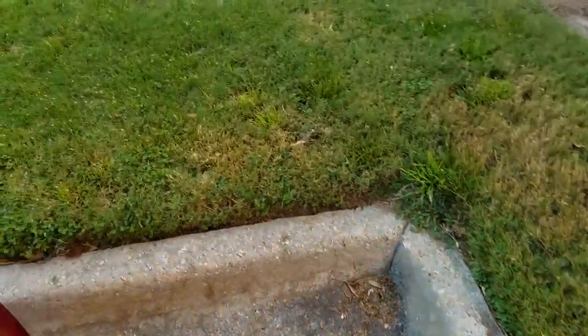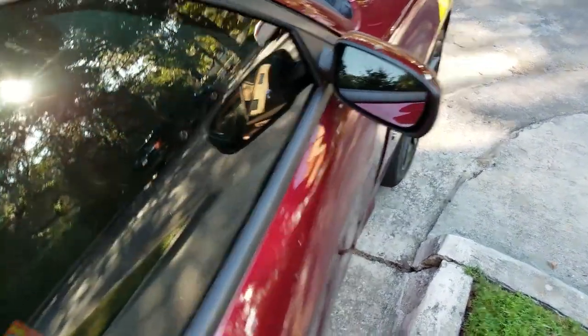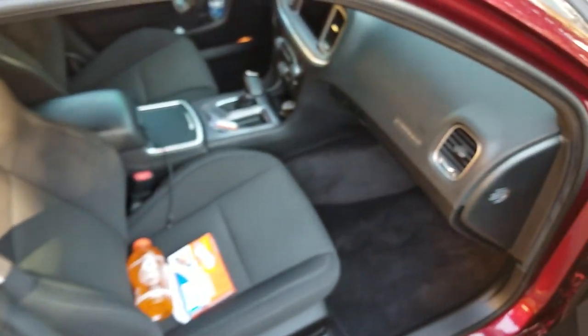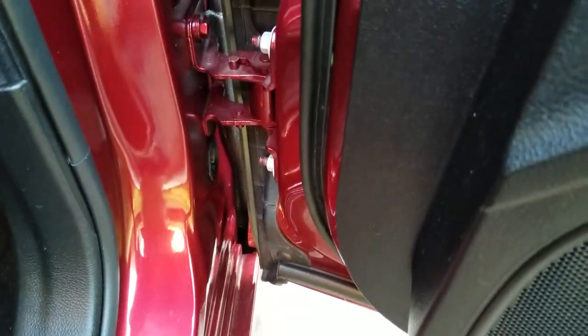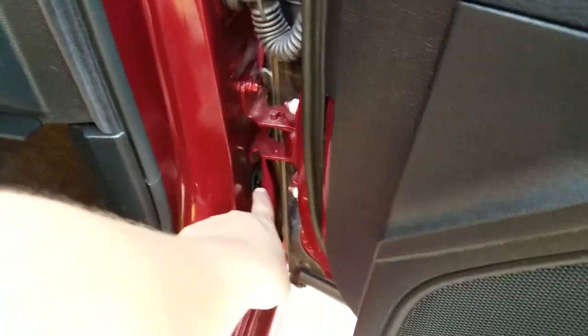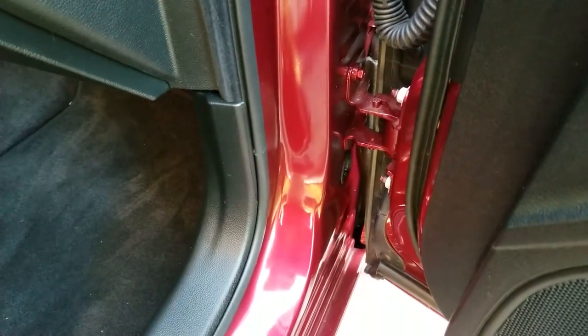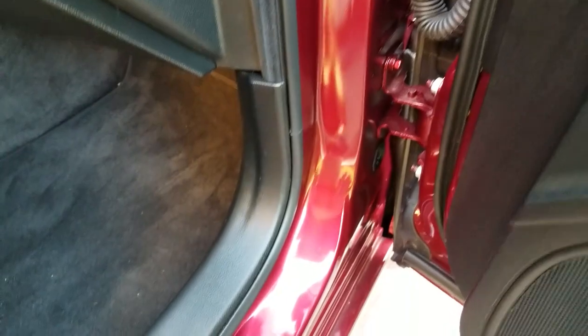I'll come over here and show you guys the worst part of this whole thing. Here's another one right there. I mean, it's disgusting — there's spiders everywhere. They were all along through here. I just sprayed that again because it had a bunch of dead ants. I couldn't even see that there was a rubber grommet there — there were so many dead ants there.